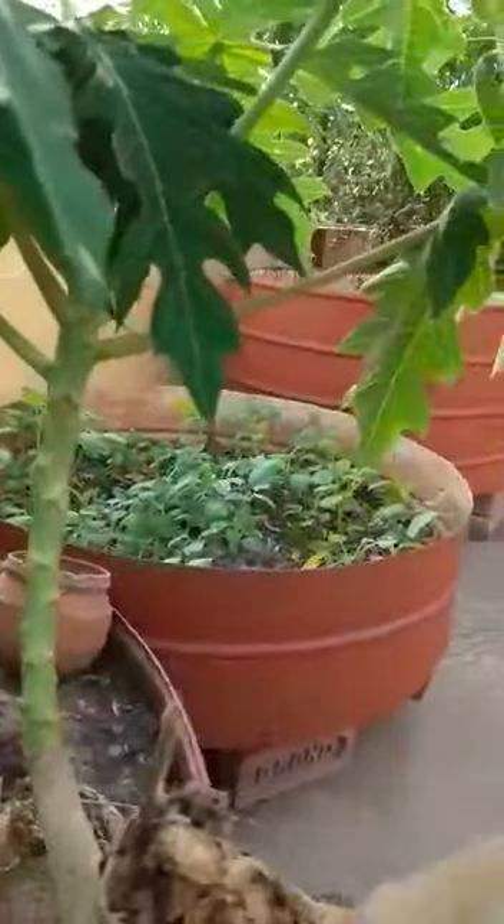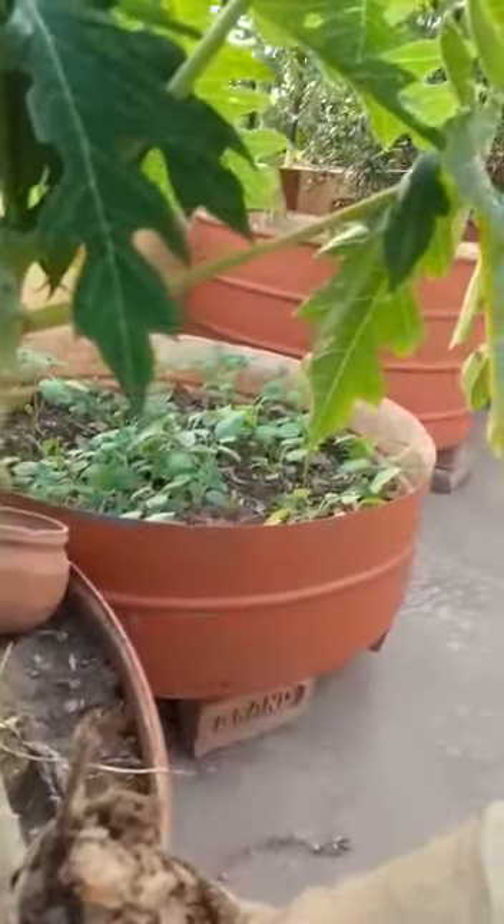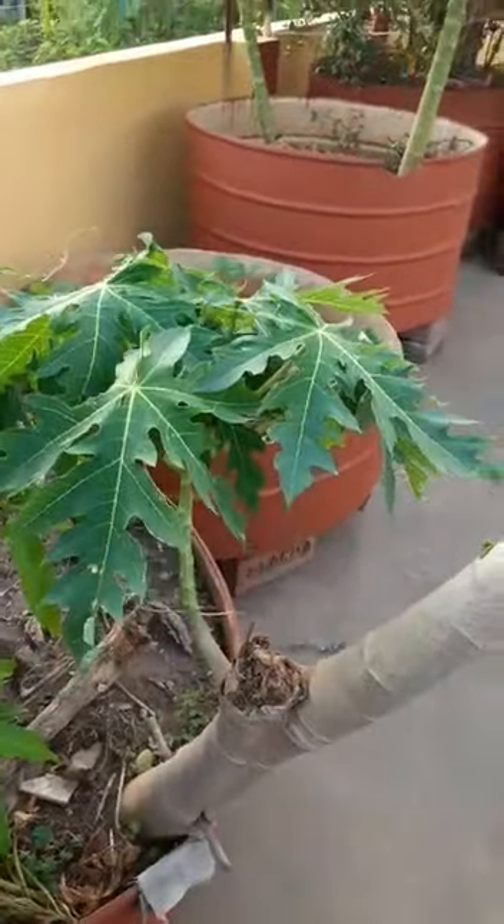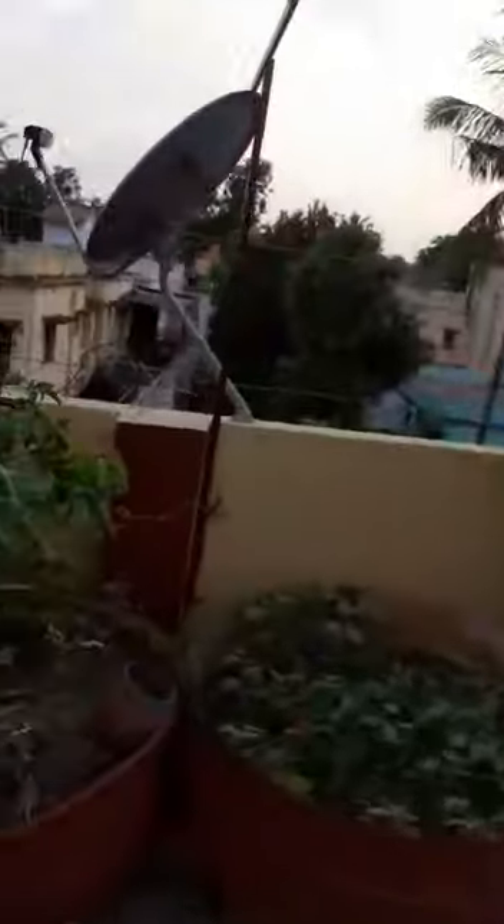This branch will definitely fall eventually, but there is a small new branch here and since I am taking care of it and nourishing it, I hope it will give me fruit again. It is very clear from this that whatever may be the situation, if you take care of the plants, they will give us enough food.